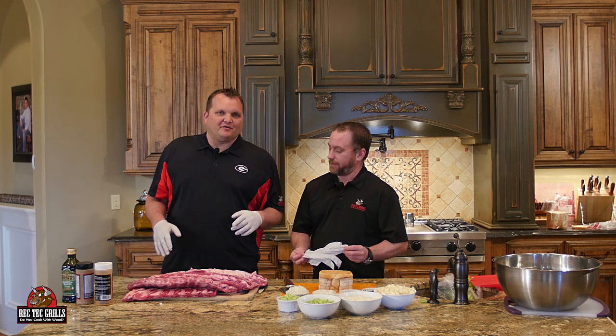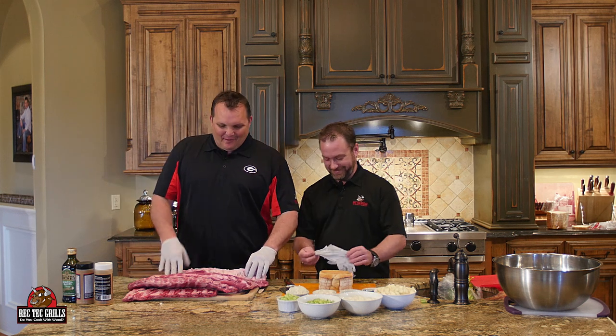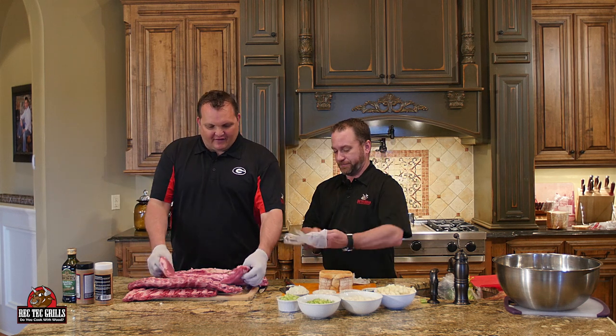I like the spare ribs better. I like the spare ribs better too. I like the baby back ribs better. No, the spare ribs are, in my opinion, better. So we got some St. Louis cut spare ribs.